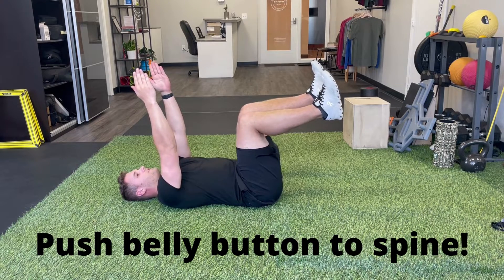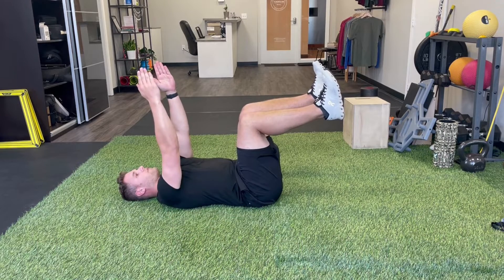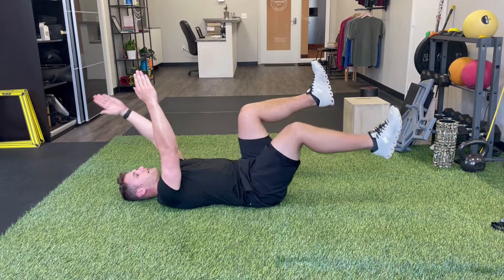Next, we're going to really brace into our core, pushing our low back into the ground. From there we're going to move opposite arm and opposite leg.